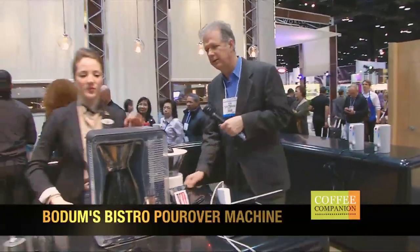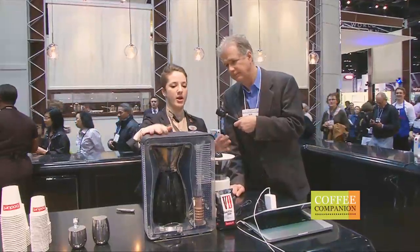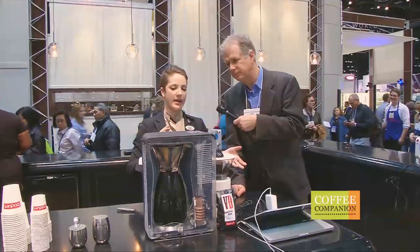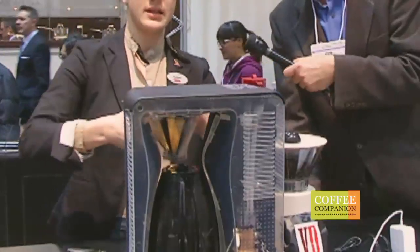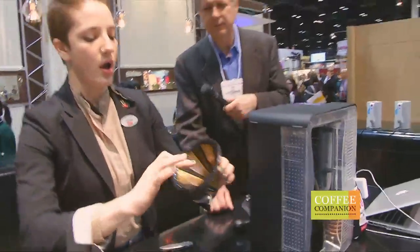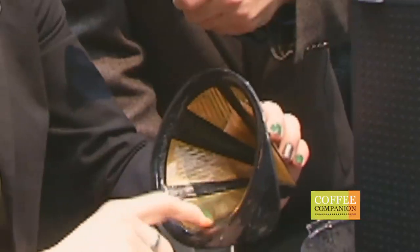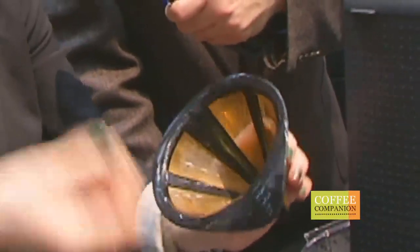So the thing we talk about with coffee is mouthfeel. A lot of people like French press coffee because you get that kind of thick, almost milky taste in your mouth. But with French press you're getting a lot of sediment, so this machine is kind of a good marriage between a French press and a normal automatic machine. We've got a gold-plated metal mesh filter inside here. This allows coffee oils to pass through and get into your cup for that nice full flavor, while keeping all your particulates out so you're not getting the same sludge you find at the bottom of a French press.